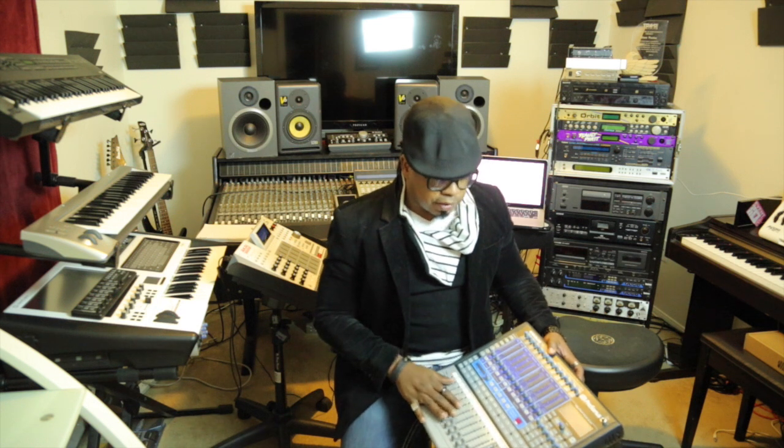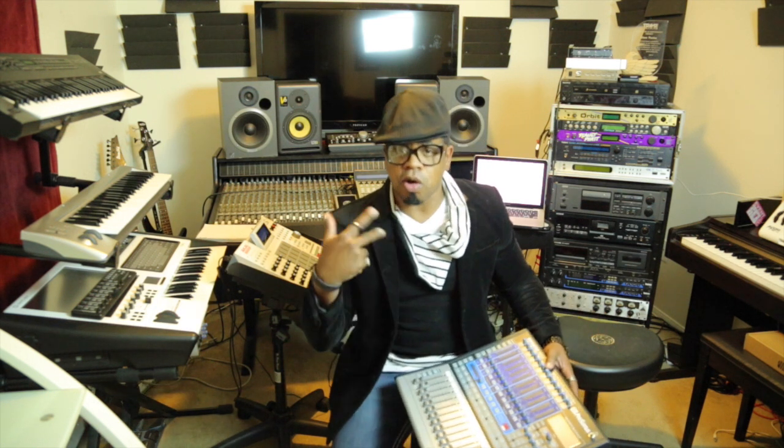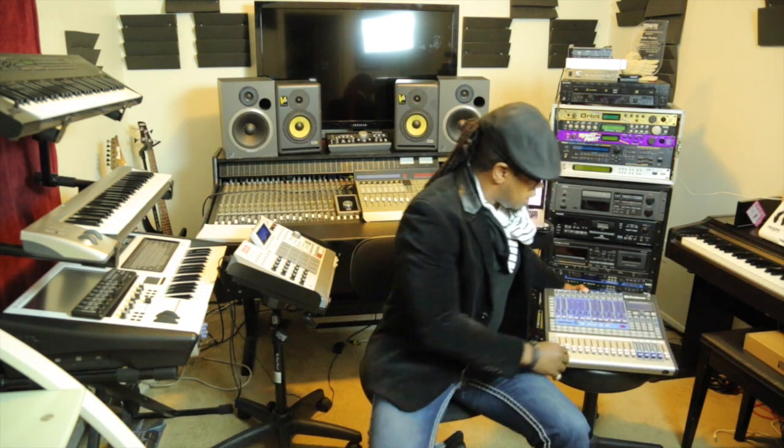Don't be confused — this is not an automated mixer. As I said, it has analog inputs, but the program allows it to be automated via the Universal Control program that comes with it.